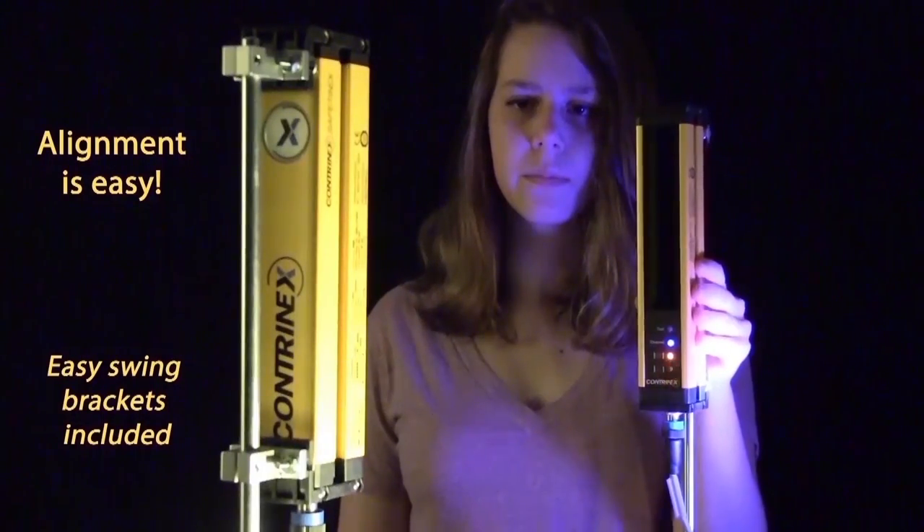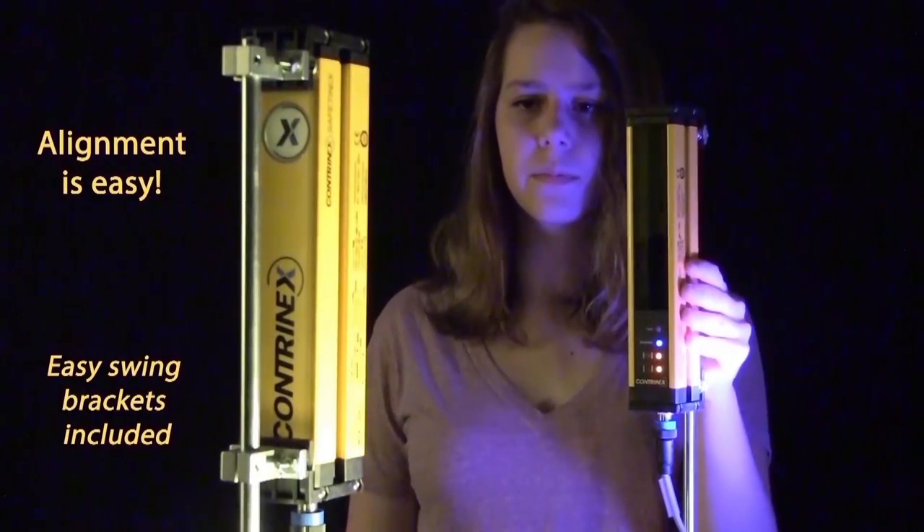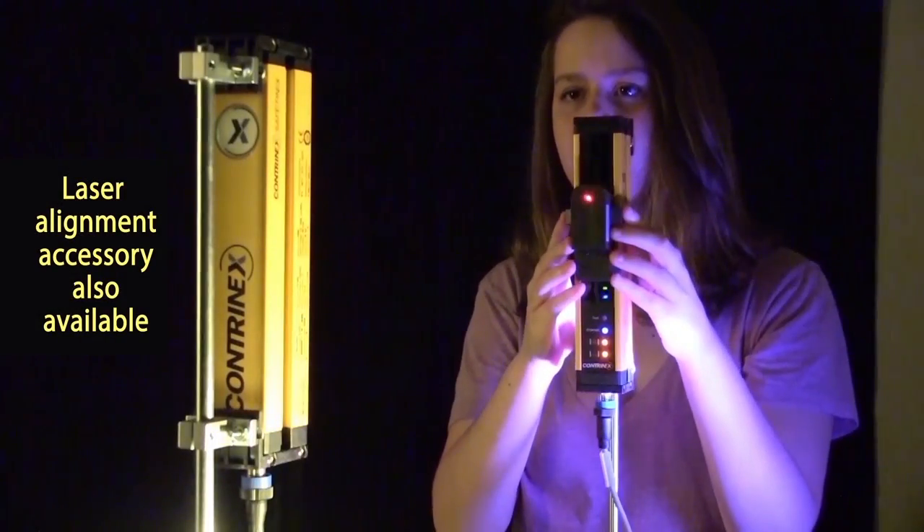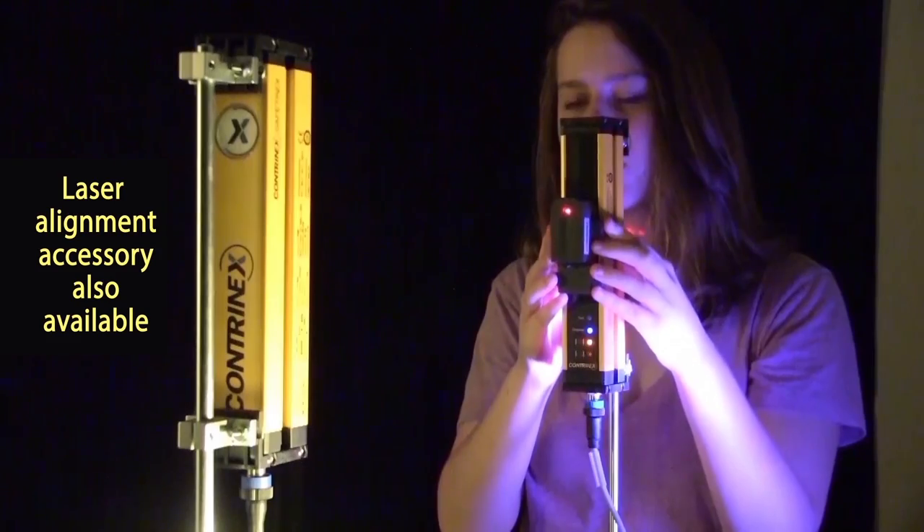Highly visible status indicator lights guide installation. We also have a laser alignment tool which makes installation and adjustment even easier.